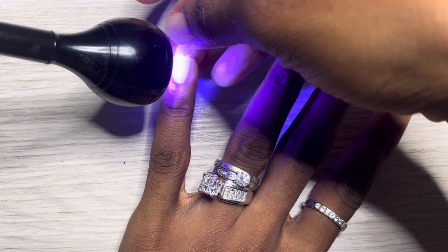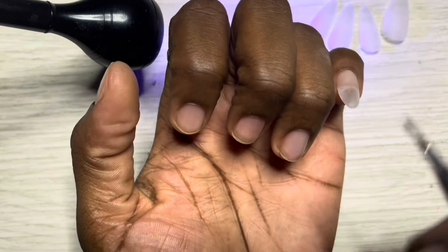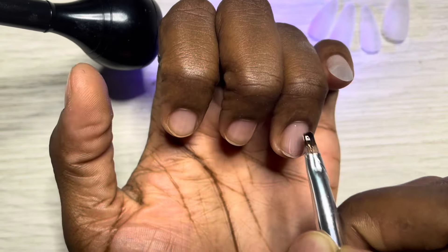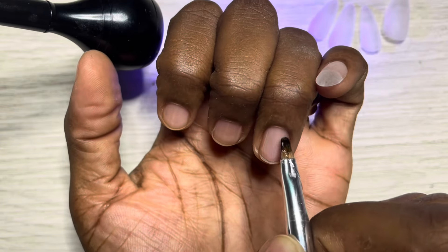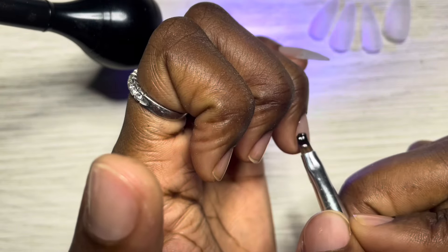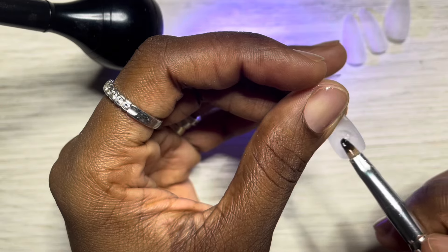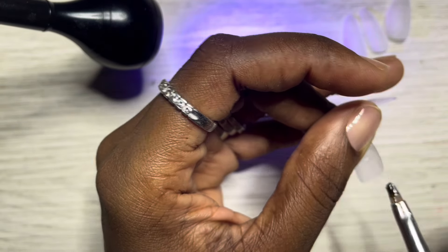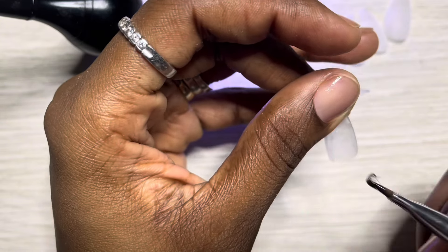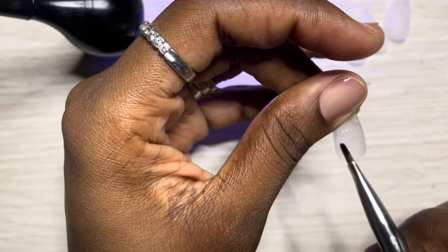I give them a full cure for 60 seconds in a big lamp. I'm showing the process again for new viewers. I go in with that thin coat and try not to touch the sidewalls or the cuticle with this stuff — you'll get yourself a lovely allergy if you're not careful. I leave a bulk of the product in the center because I want the apex to form, but I make sure it touches the sidewalls and fully coats the nail.